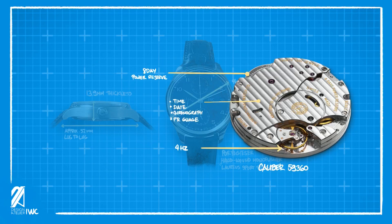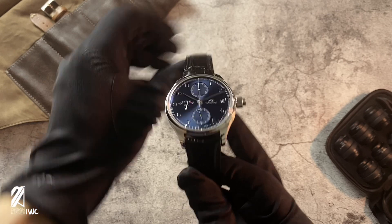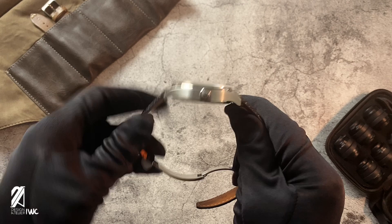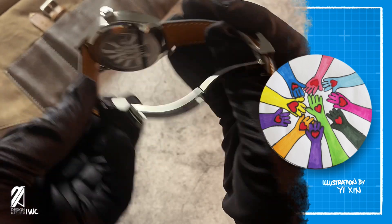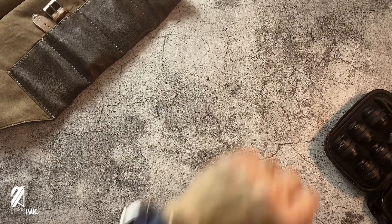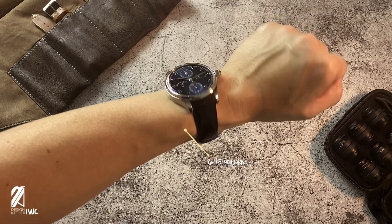In past years, IWC has been partnering with the Laureus Sport for Good initiative, aimed at promoting social sports projects. This model sports the winning illustration by 15-year-old Ye Chin, who takes part in the Special Olympics China — an inspirational piece from an inspired collection.